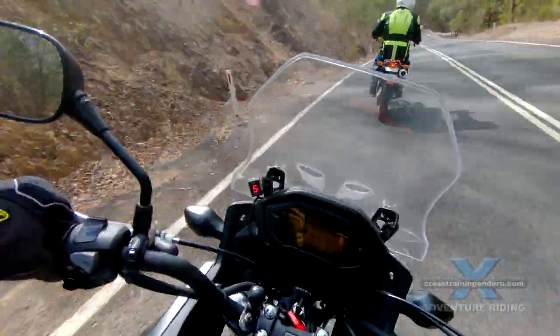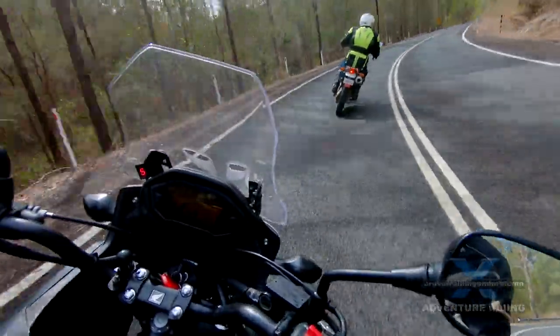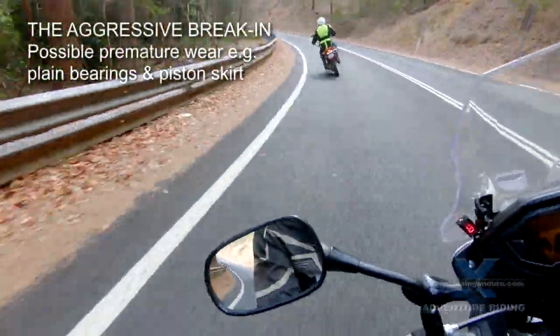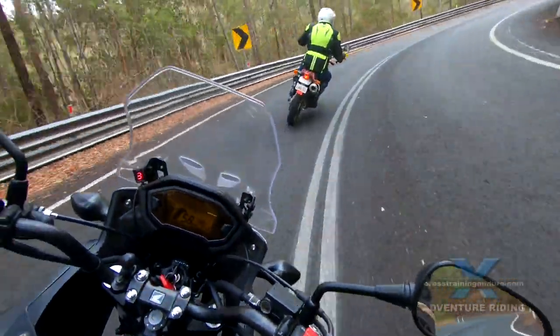The aggressive break-in is a very popular school of thought. Ride the bike like you stole it immediately after the first warm-up, using full throttle as much as possible. With luck you will get a good ring seal with the bore, but our experts say it's not necessarily good news for any plain wearing surfaces and the piston skirt.